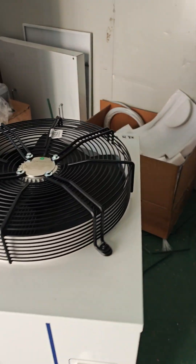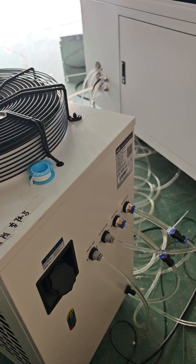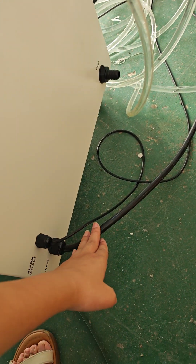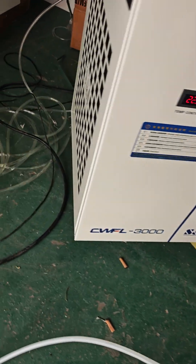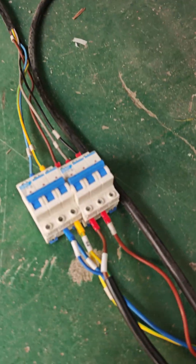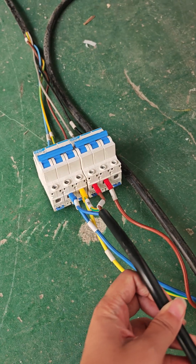How to connect the chiller to a 120-voltage single-phase machine power supply. This is the power supply that will come with this chiller. The chiller power supply line connects here to your local power supply. These are three lines.